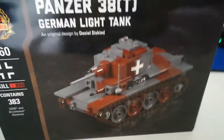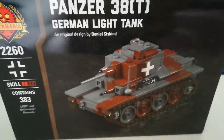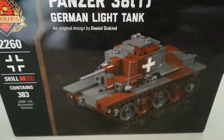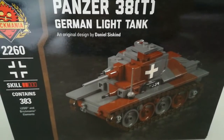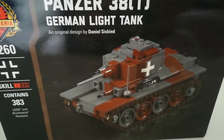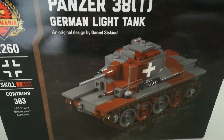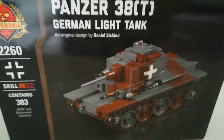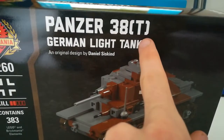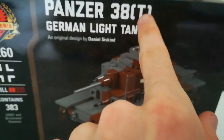It was originally a Czechoslovakian tank that, when Germany occupied what remained of Czechoslovakia in March of 1939, the Germans took the tanks over and gave it the designation the T version, which is German for Czechoslovakia, I think.